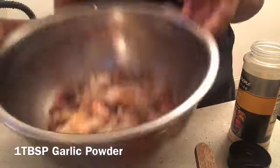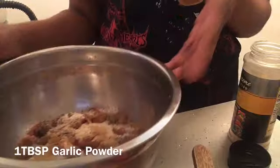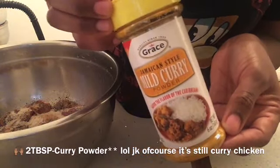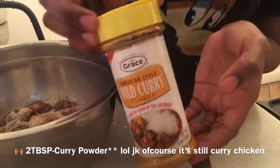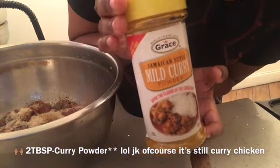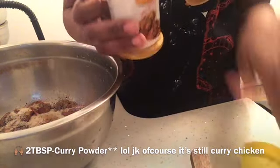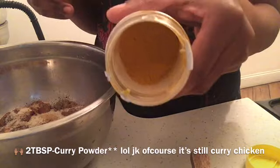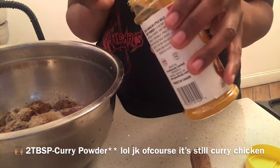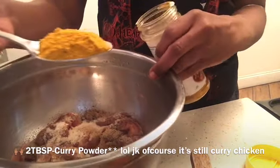This is how it looks with everything on it — all seasoned except for the curry; I didn't add the curry yet. This is the best curry powder to me — Grace curry powder. It just makes the chicken taste so good, like the flavor it gives the chicken tastes amazing.